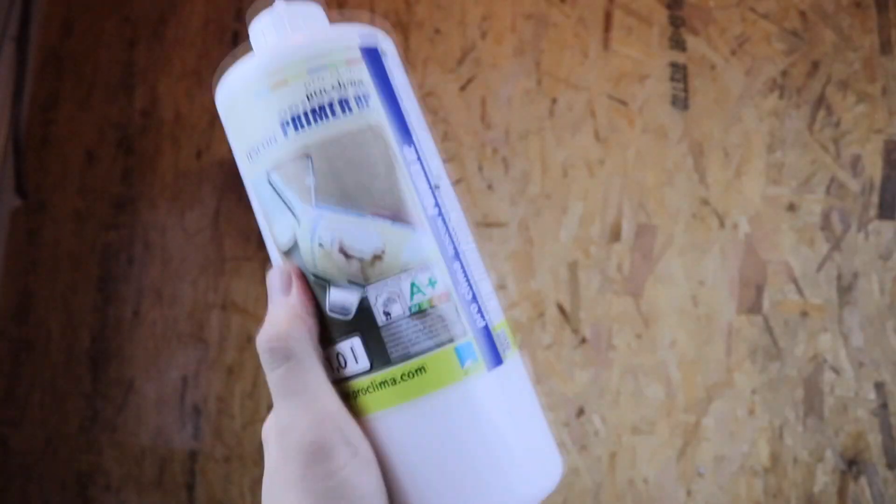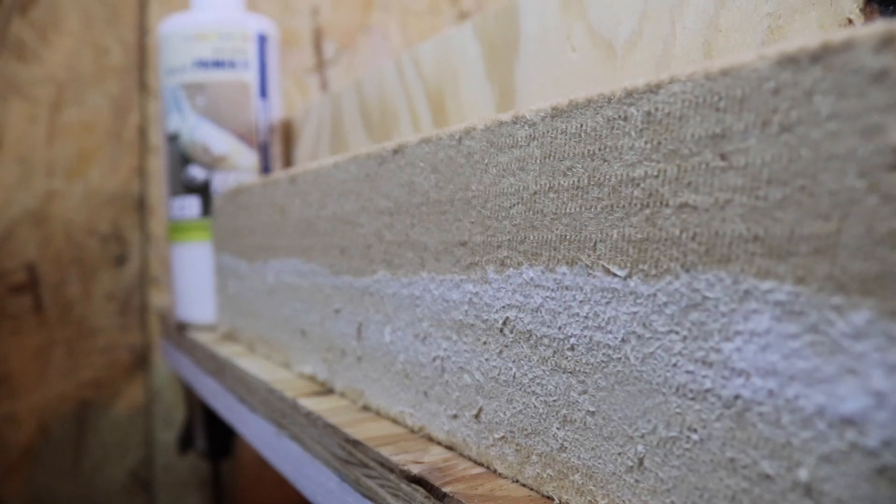Use Tuscon Primer RP to prepare rough, uneven, or porous surfaces like wood fiberboard insulation.